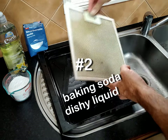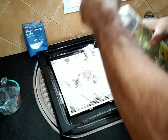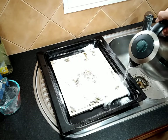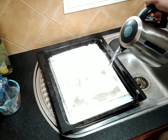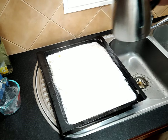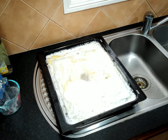Option number two: one cup of baking soda and a squirt of detergent in boiling hot water. From what I've read about using baking soda as a cleaner, it's going to take 20 to 25 minutes. We've still got 27 minutes on the clock, so we'll let that go for the 27 minutes and see how it looks.